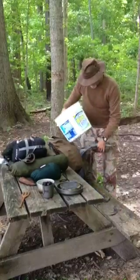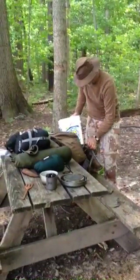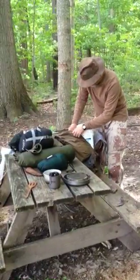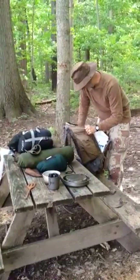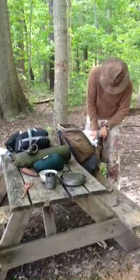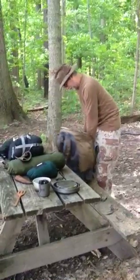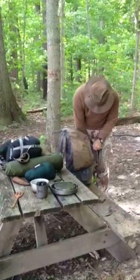It's barely fit, so you've got to open it up real wide. You've got to work with it a little bit because it's a tight fit. It's going to give your pack a nice square bottom.